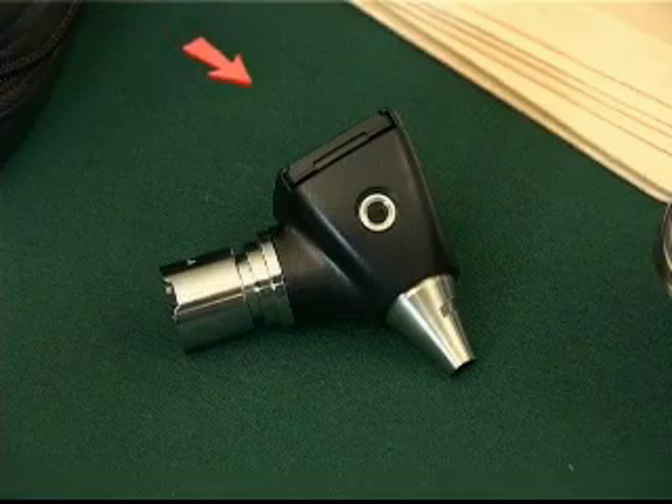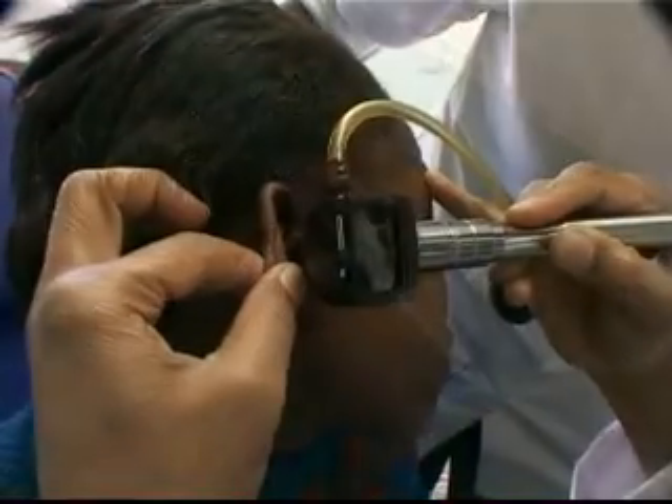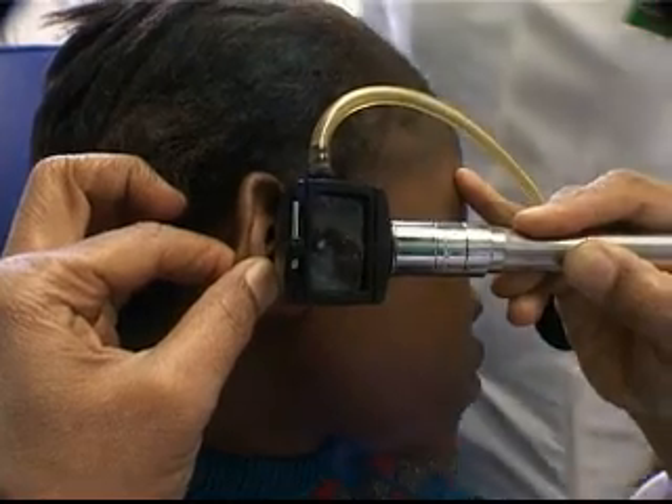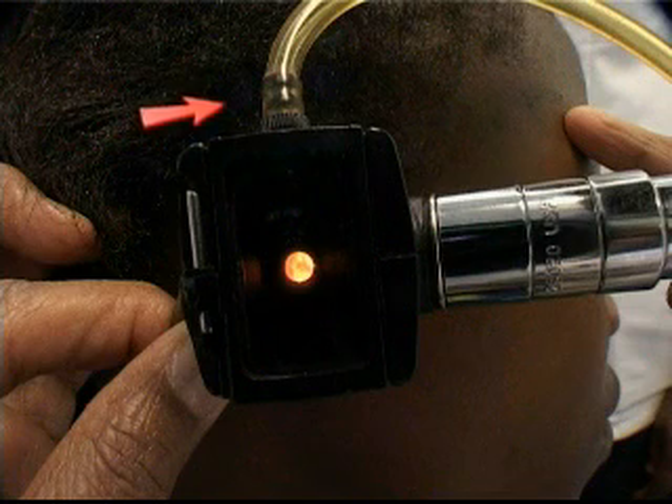On certain types of otoscopes, there is a small hole on one side — this is the insufflation port. A small insufflation bulb is attached to this port and air is introduced into the ear to facilitate certain ear examinations.